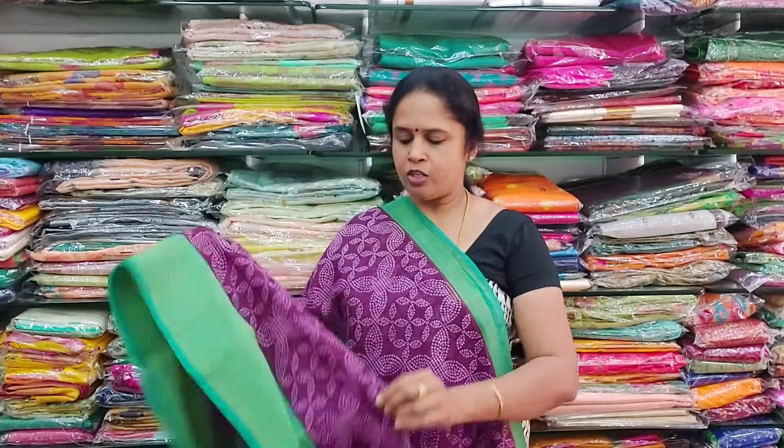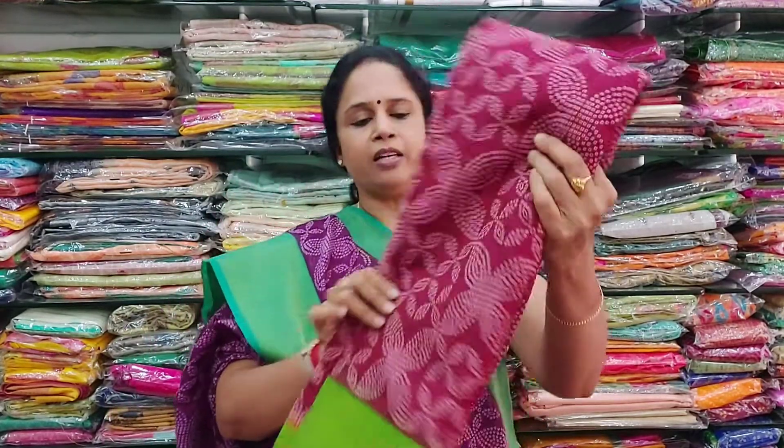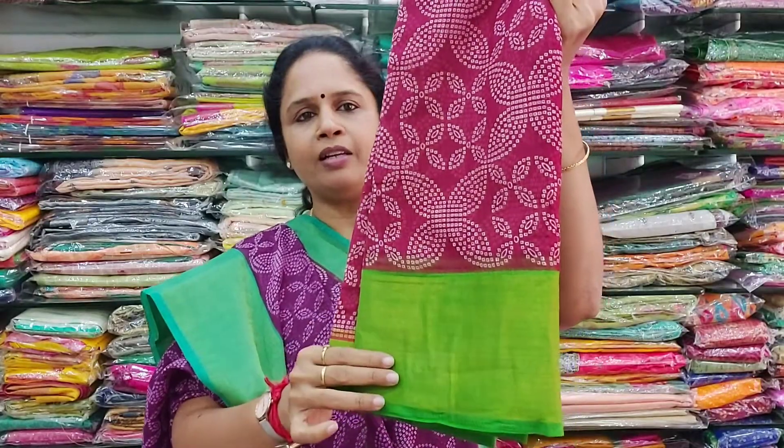These are easy-to-wear sarees. The colors available in this design: the first colour is a dark maroon with a green colour border. The saree has a contrast blouse in green colour with a border.